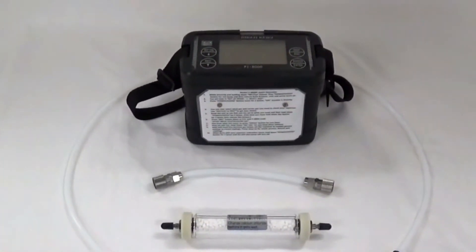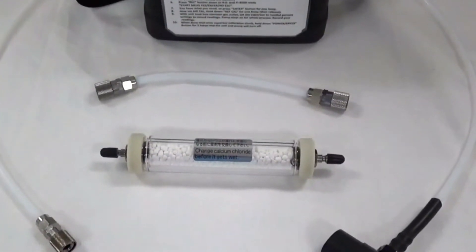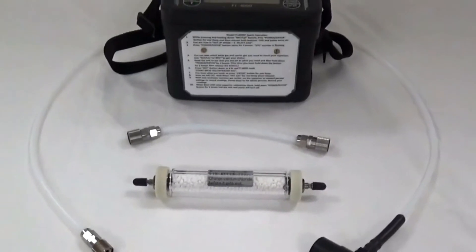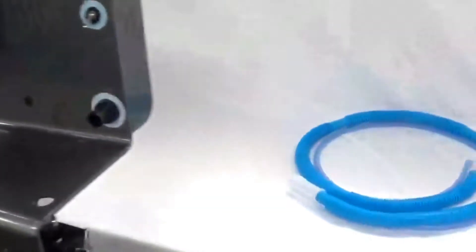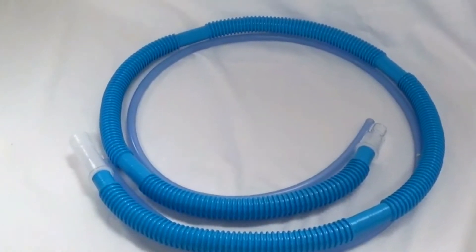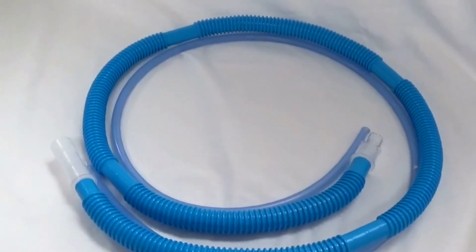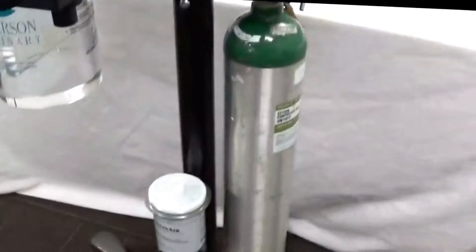The Reichen Fi 8000 comes with a 6-inch Teflon tube with quick connects, a calcium chloride filter, and a 3-foot Teflon tube with a quick connect and a sampling tee on the other end. We will also be using the Reichen gas scavenging kit, which includes a 5-foot quarter-inch silicone tube and a 5-foot 19-millimeter hose that are teed together to connect to the clean air canister.